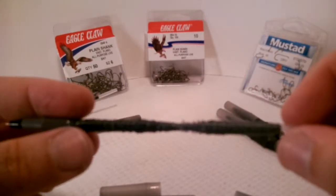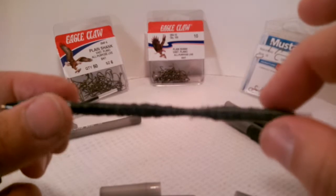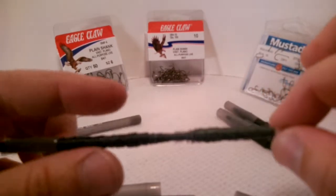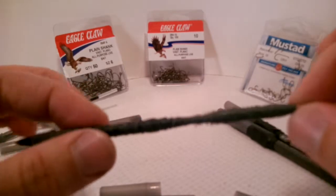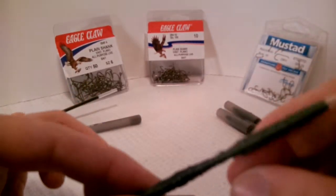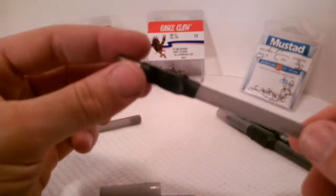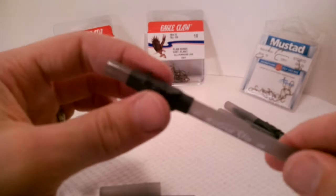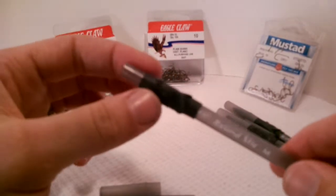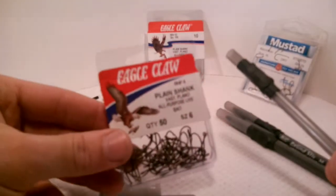There are actually two weights here. This is a lighter weight — it's an eight pound test — and this is a 20 pound test, which would be more appropriate for say catfish. On the outside of each of these there is a shrink wrap piece covering up three Eagle Claw size 6 hooks.